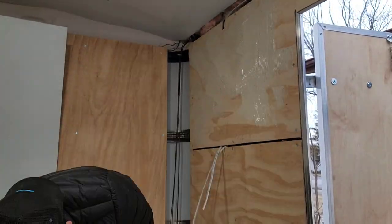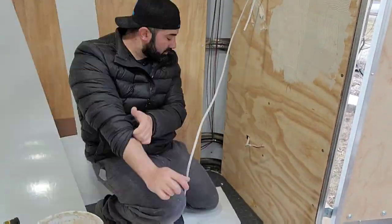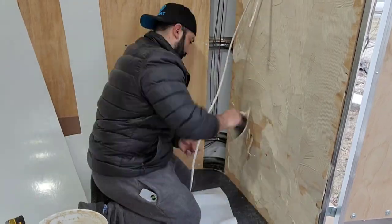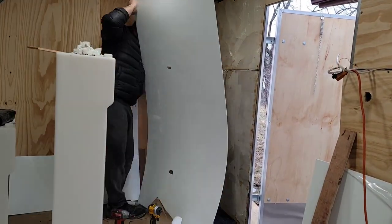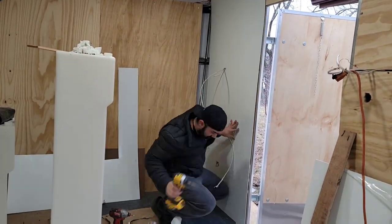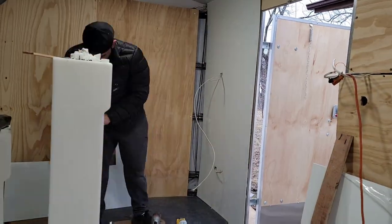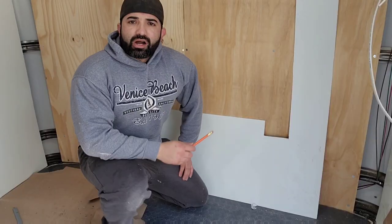Get ready for some wrist cramping if you're not used to this — I was sore the day after. Also make sure you wear clothes that you can get dirty. I wore this jacket and got it dirty. Make sure you wear clothes you don't mind if a little glue gets on.